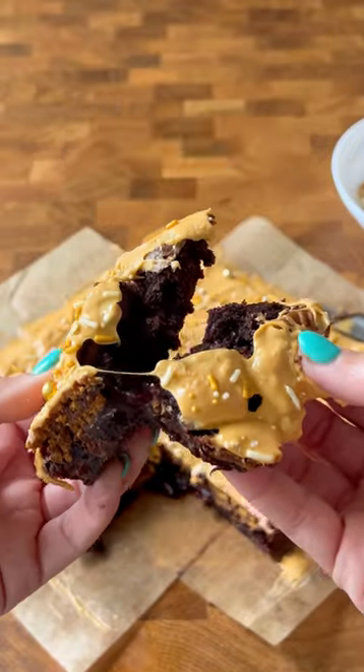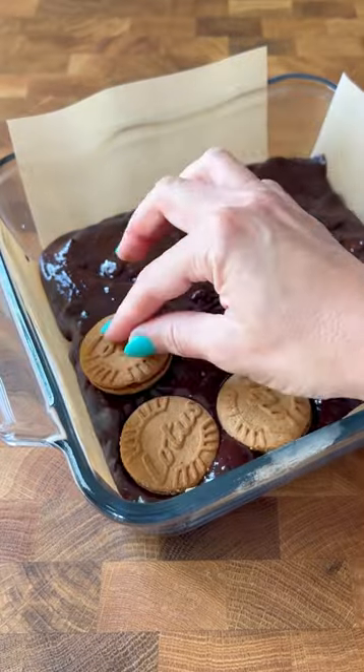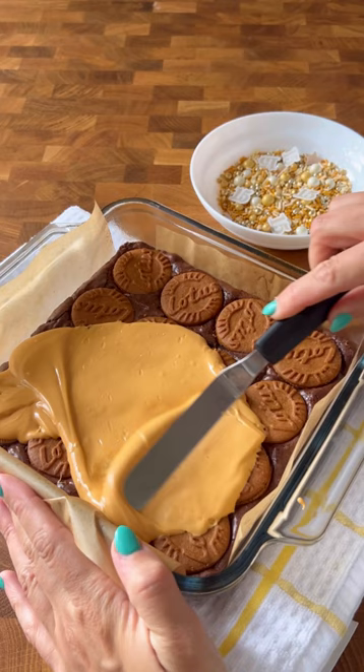These are butterscotch cookie brownies and they're ridiculously simple to make. All you do is start with a box brownie mix, make it as directed, then I pressed in Biscoff sandwich cookies, baked it, and let it cool for a little bit.